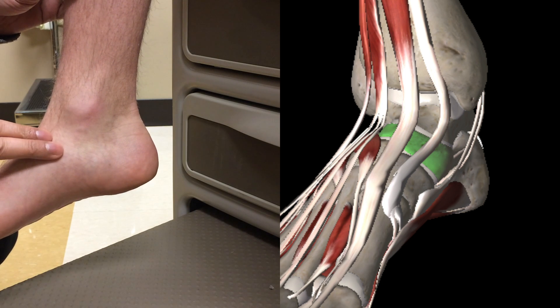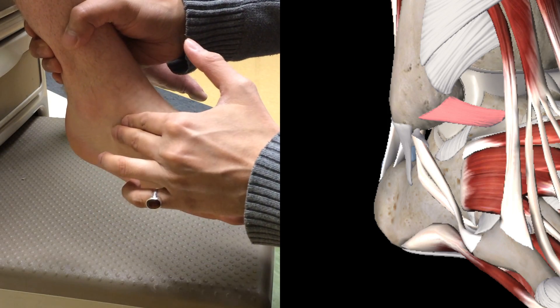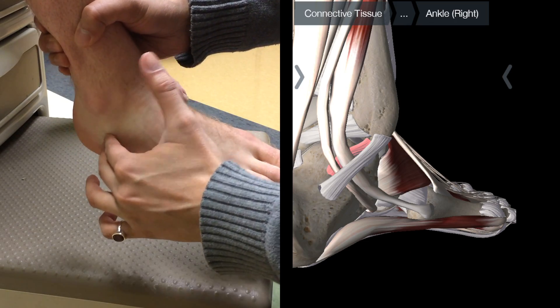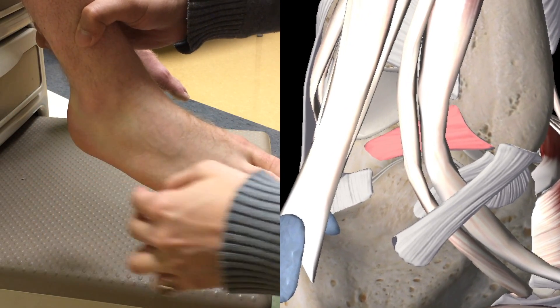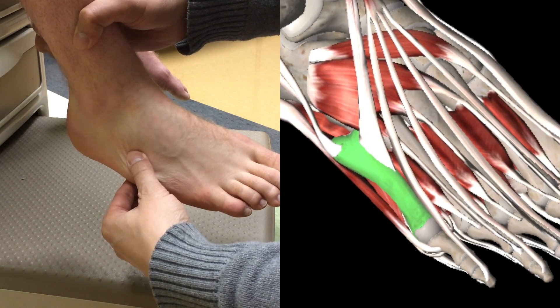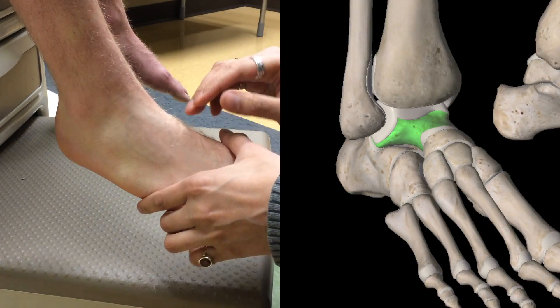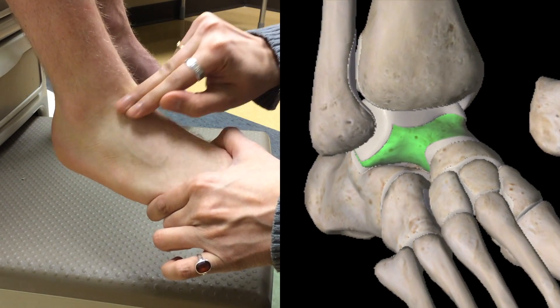Next is the navicular bone. Then we move on to the lateral side where there's the anterior talofibular ligament, the calcaneofibular ligament, and the posterior talofibular ligament. Nearby is the base of the fifth metatarsal, which is also part of the Ottawa ankle rules. And then for chronic instability and pain, you can tap the talar dome for an osteochondral defect.